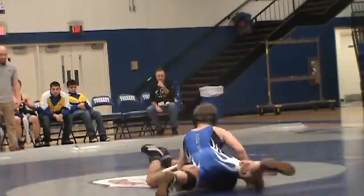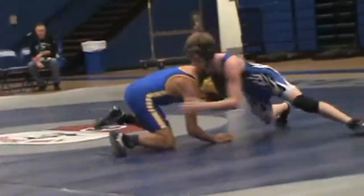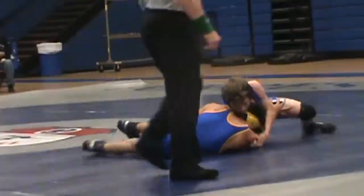Good. Work out. Work out. Right here. Right here. Okay. Quick, quick, quick.